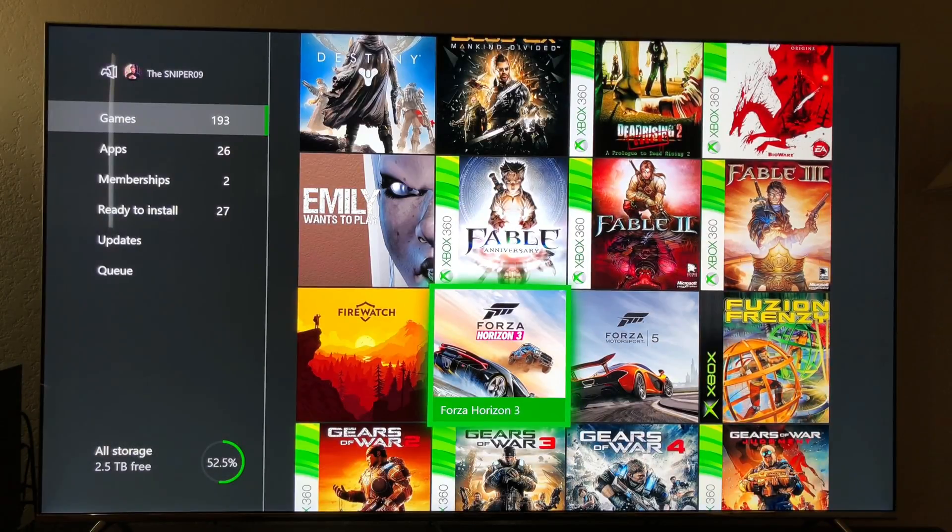Hello everybody, this is TechX here, back with another video. Today I'm going to be testing the Xbox One X load times of Forza Horizon 3, just typically because this game takes a little while to load up.